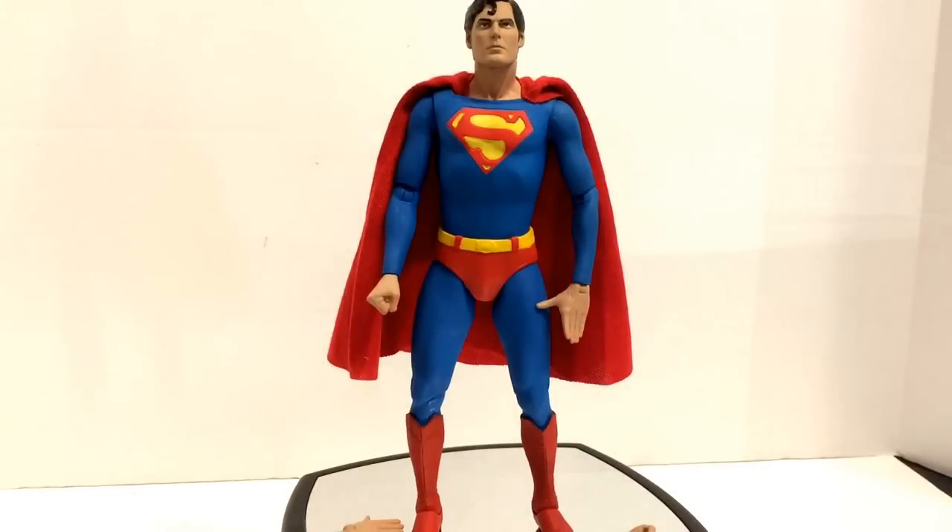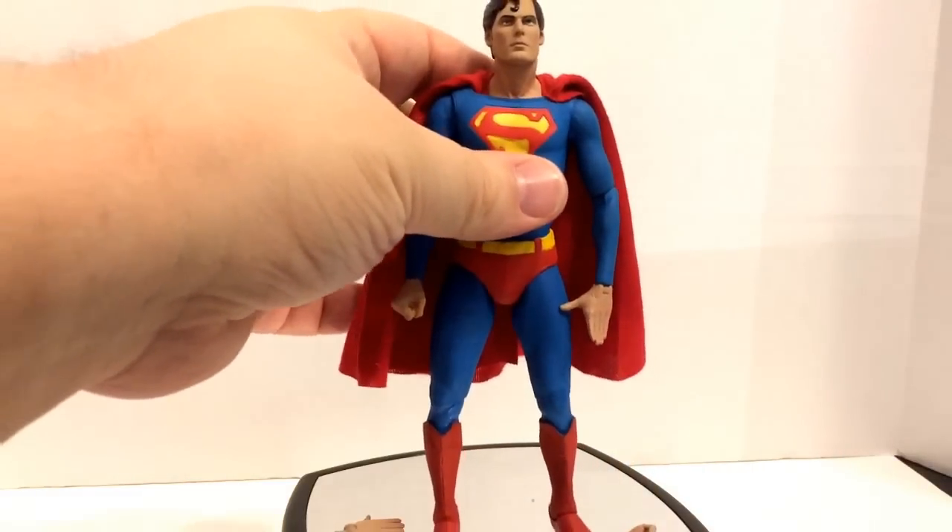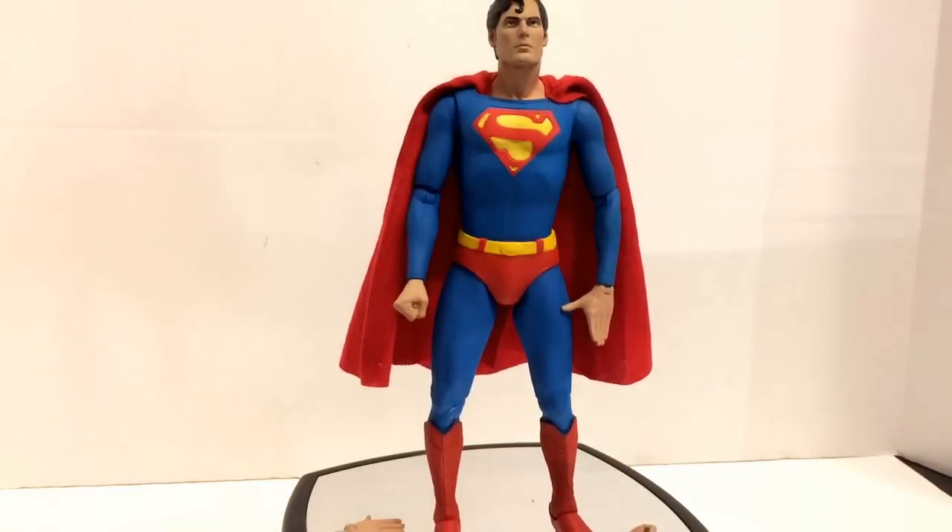All right guys, he's out of the box — and for those of you who saw my Facebook post, be extremely careful because his leg snapped right off. You can see the glue there. I've glued it back on. I'm trying to see what they will do for me in a refund. I did purchase a second one. Kind of irritated, but I'm not going to let that weigh me down at all.